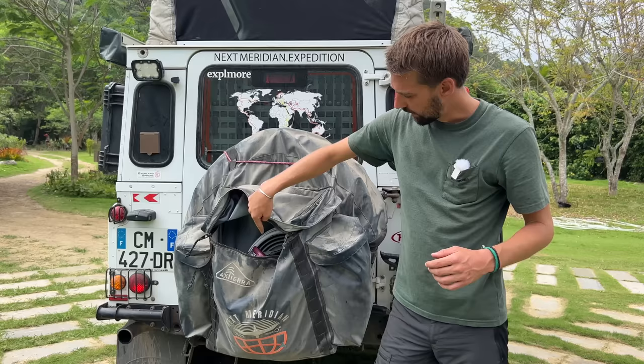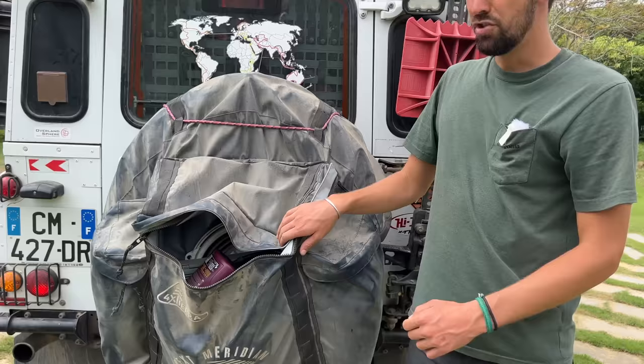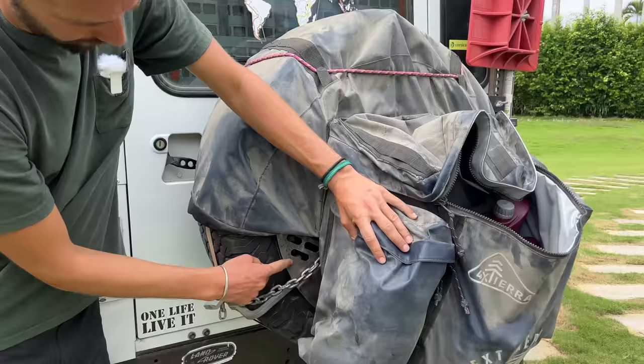This rear bag is very useful. We keep our dirty clothes here, our trash, extra oils, and a foldable sink. Nobody has touched this bag, just like the bag in the front — nothing has gone missing through all the countries we've been through.